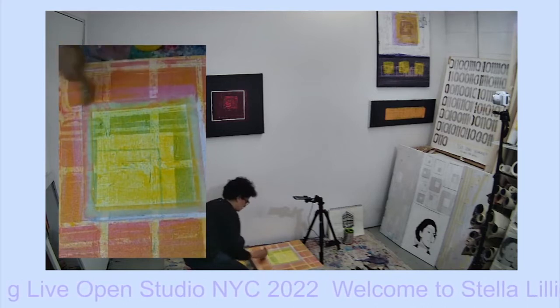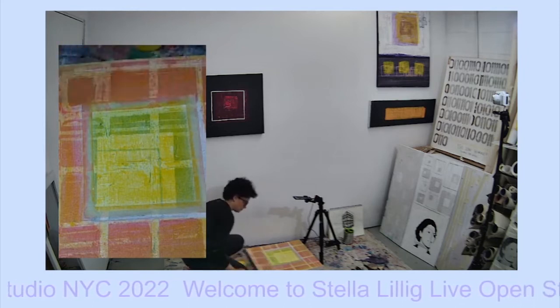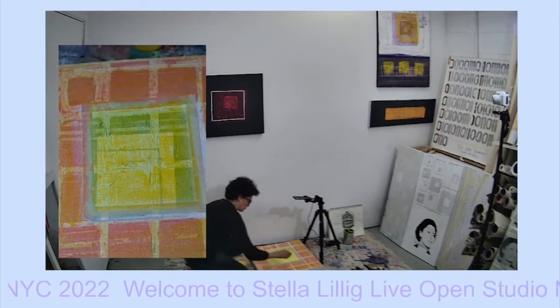And then I have to do all the editing. But enjoy this one.